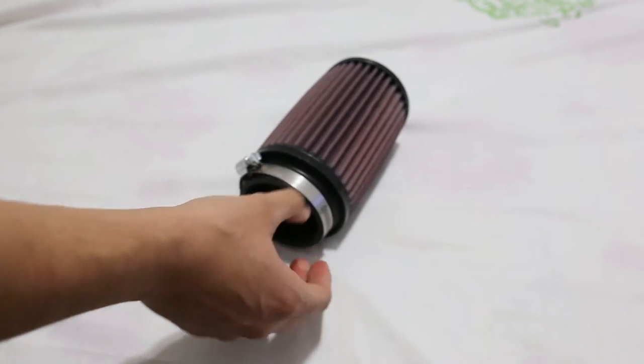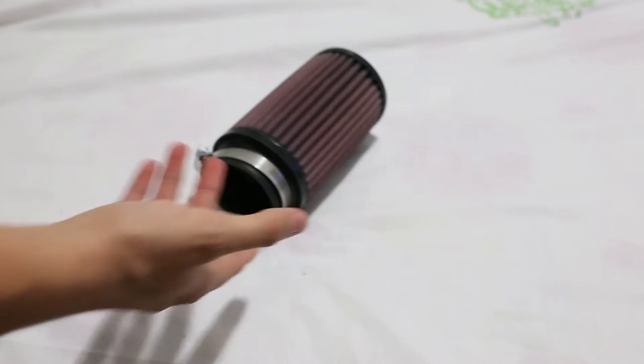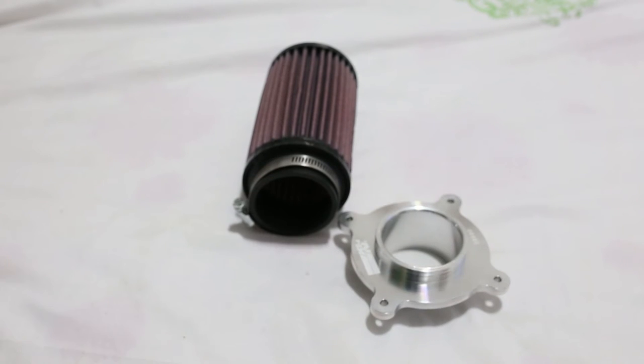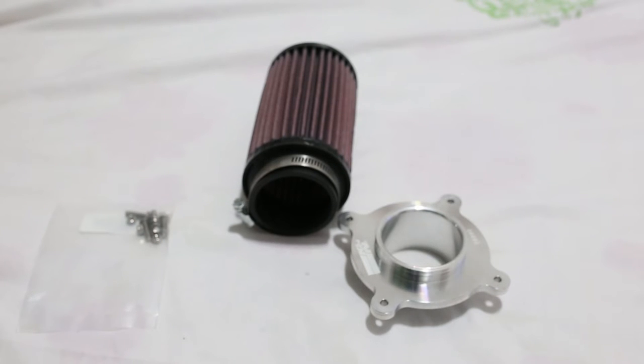We got this metal ring which allows you to tighten the air filter on the mount adapter — you just need a screwdriver. Also included is a mounting kit ring so you can mount this air filter on the inside of the airbox lid.